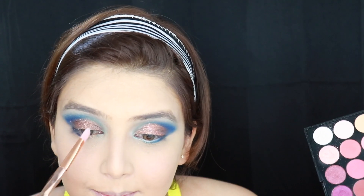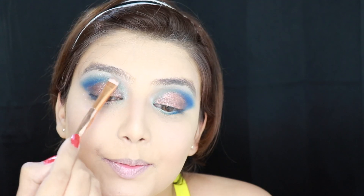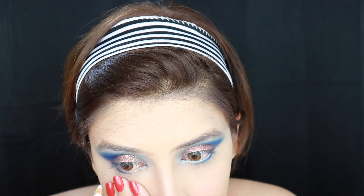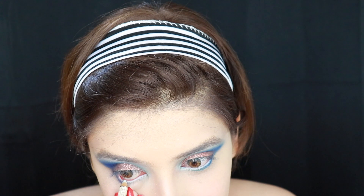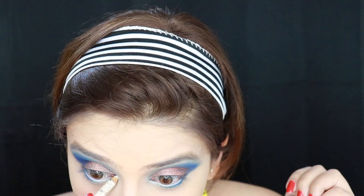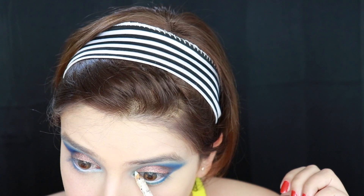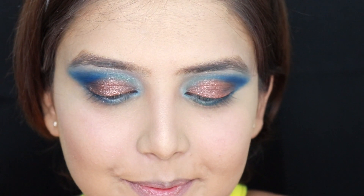Taking some more white eyeshadow, I am just placing it on the corner of my eyes to brighten up the whole eye makeup. Next, I am going to use this white pencil on my waterline, simply gliding this white color all over my lash line and also on the corners of my eyes — this is again to just brighten up the whole eye look. And yes, we are done with both the eyes now.